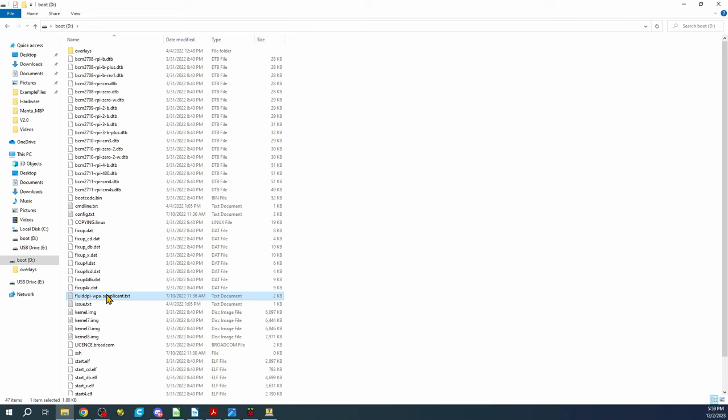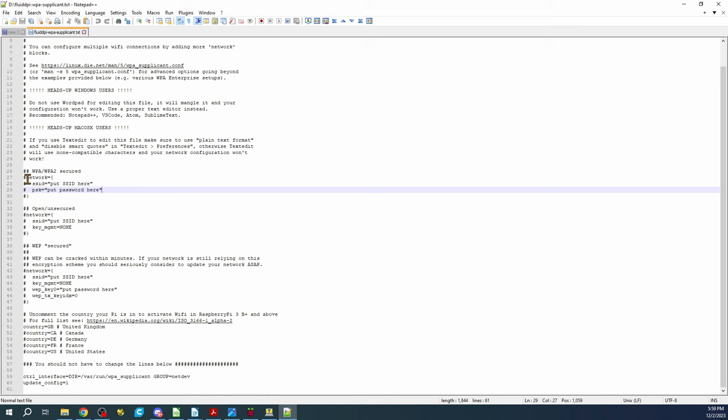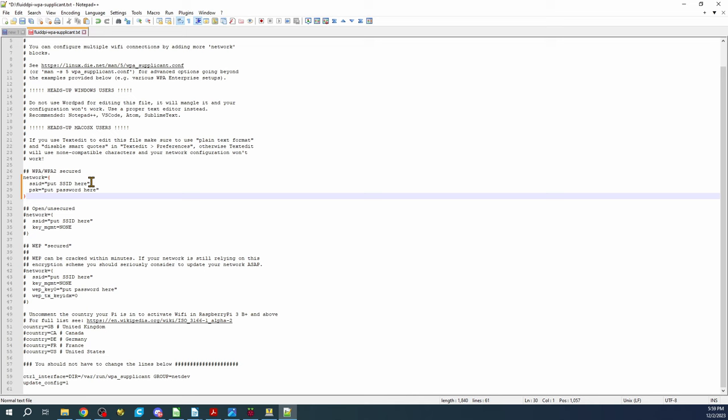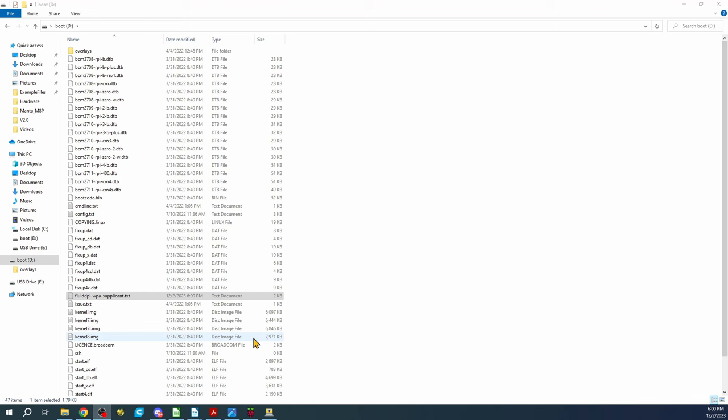Now let's go to the boot drive and look for the FluidPi supplicant file. Right-click and you'll need to edit it in something like Notepad++ or VS Code so the line endings are correct. You can see the network type here. I'll remove the comments, then put in my actual router name and password so I can communicate via Wi-Fi. I'll pause the video to save this file.